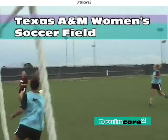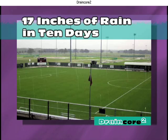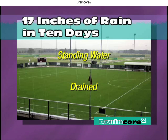At this Texas A&M University installation, DrainCore 2 keeps the soccer field drained and playable, while the surrounding fields without DrainCore 2 accumulate standing water.